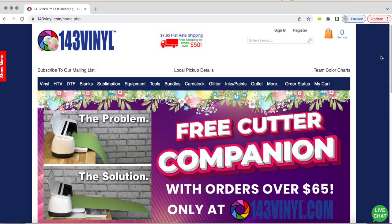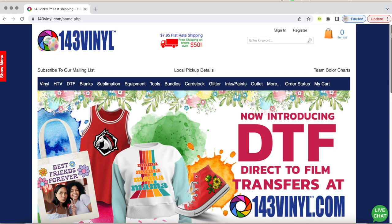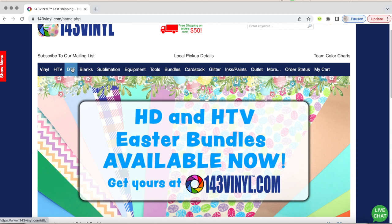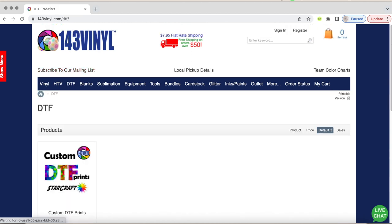Thank you again, BetterHelp, for sponsoring today's video, and let's get back into the tutorial. Now let's talk about how you can make your own DTF design and order it from 143vinyl.com. This is the main page of 143 Vinyl — that link will be in the video description and will lead you directly to the DTF page.